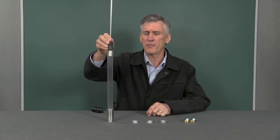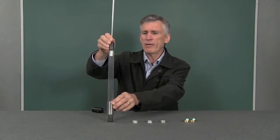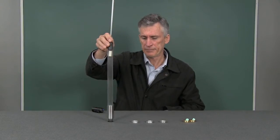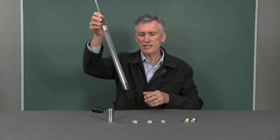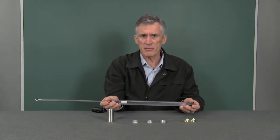Have you ever ridden on one of those giant drop rides? Have you ever wondered what makes them stop? Well that might hurt a bit. Now using this induction tube we can investigate some of the braking systems that might be used on these types of rides.